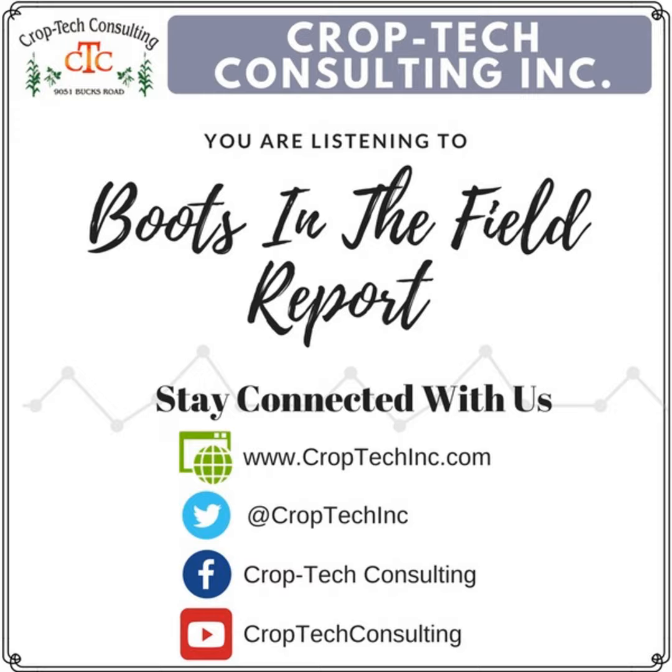Hello, this is Ken Ferry with this week's Boots in the Field. Today we'll start out with a plot report.